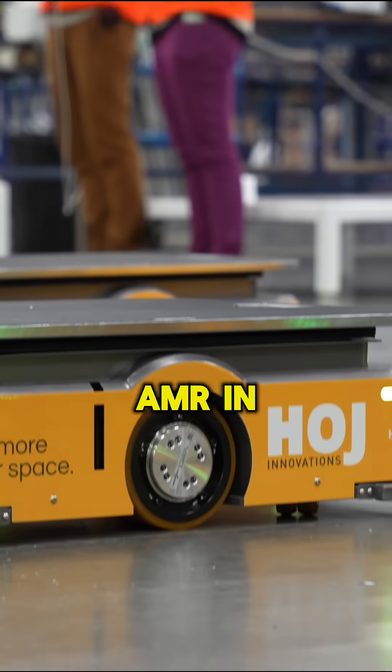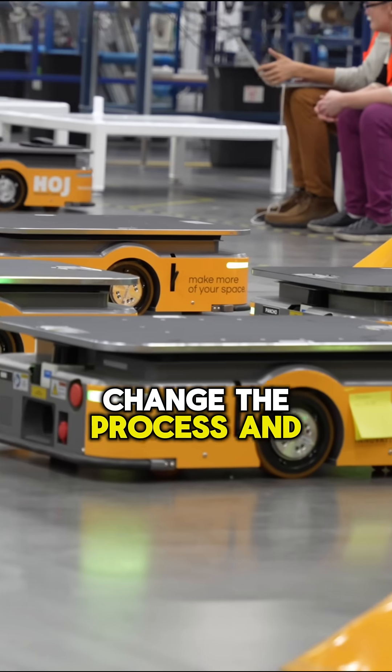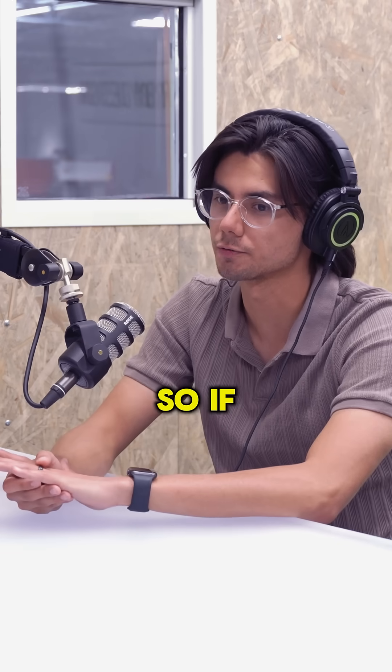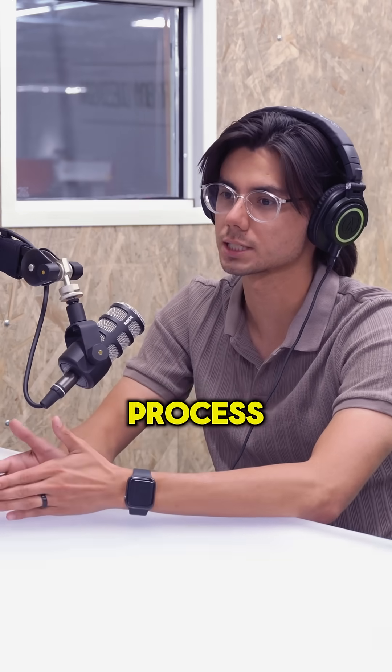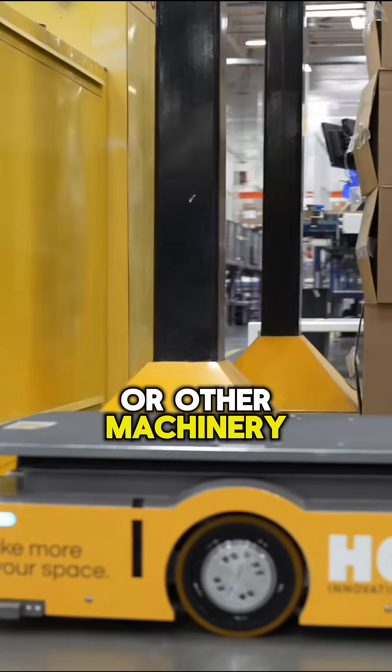One of the biggest advantages of using an AMR in a warehouse is the ability to change the process and have it be dynamic for a bunch of different scenarios. If you needed to alter a process, it's much easier to reroute an AMR than it is to install a new conveyor or other machinery.